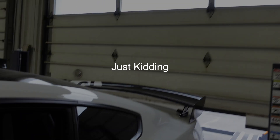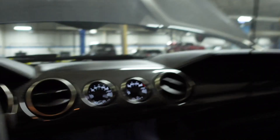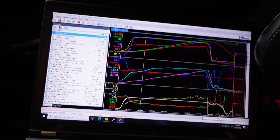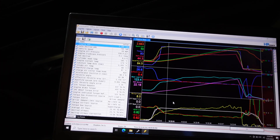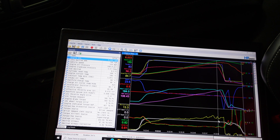Before I wrap up, I'll keep a tradition for you guys who want to see it — I know sometimes it's not the most interesting thing, but let's look at the data log. Standard GT500 stuff you've seen before.